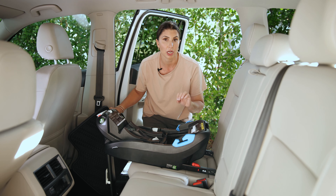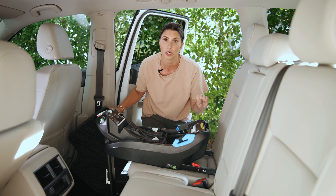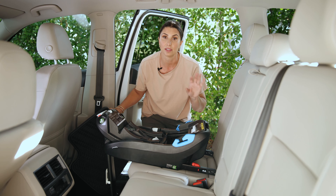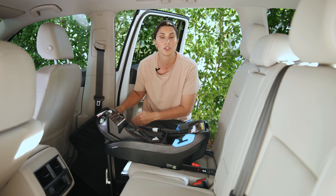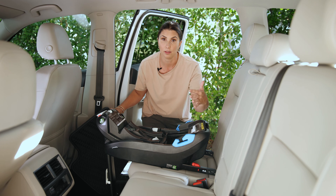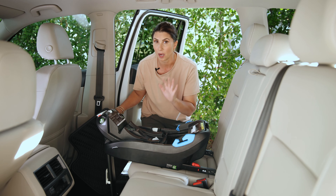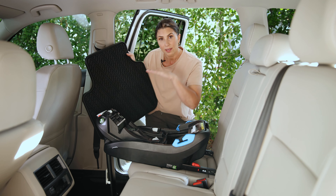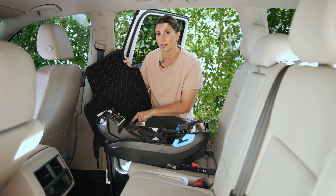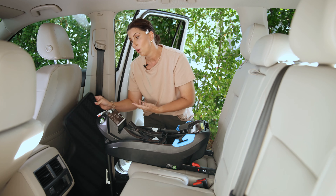When using a load leg, first check that your vehicle allows it — go to the vehicle manual and look in the child passenger safety section. For example, if you have stow-and-go seats you can't use a load leg there, which may also determine your vehicle seating position. I'm going to remove this mat because it can interfere with the load leg staying flat and getting the green indicator that tells me it's safely installed. You can push it forward, fold it up, or remove it entirely.